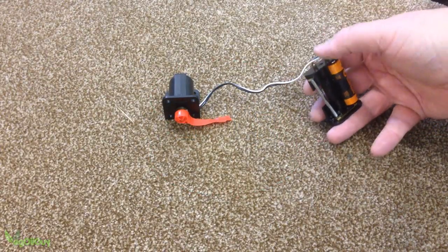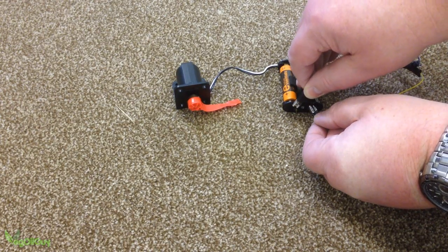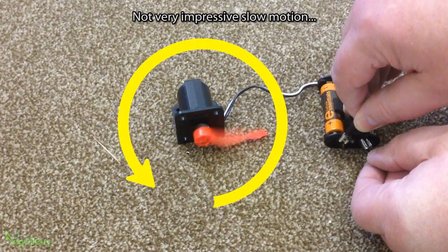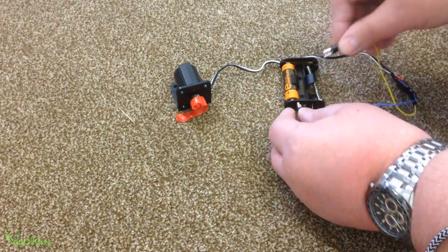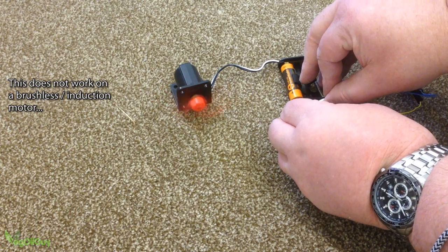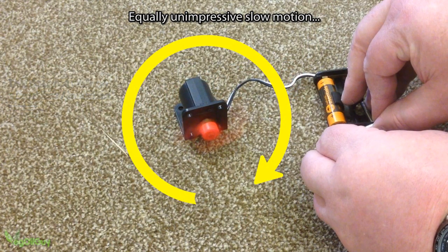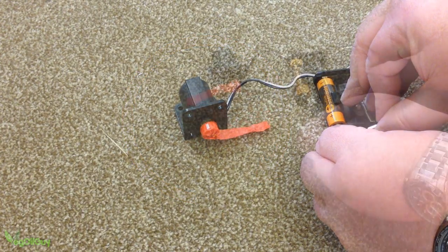For instance, if we connect the positive and the negative from this battery to this motor, the motor spins in a certain direction. That's because this is a standard brushed motor and the electric current flows through a coil and reacts with the magnet inside the motor. Now if we swap the wires around, the motor spins in the opposite direction — because we changed the way the electrical current flowed within the motor's coils. We reversed the polarity.